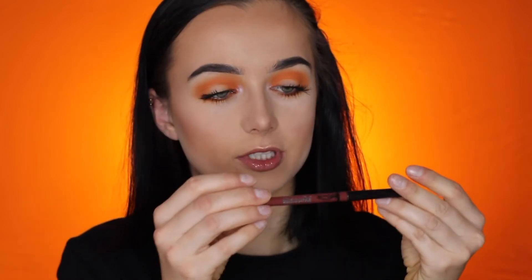For brow bone highlighter I'm just using the Amrezy highlight on my finger as well. For lips I'm gonna dip into this — it's from Catrice, it's in the shade Hawk Kind — and I'm gonna apply Stone on top of that, which is from MAC by the way.